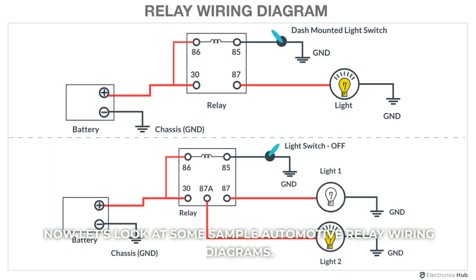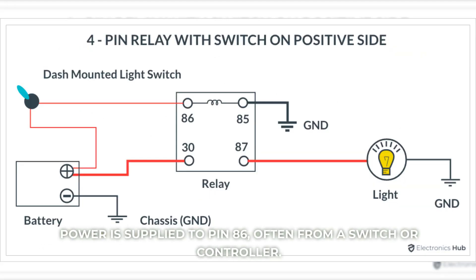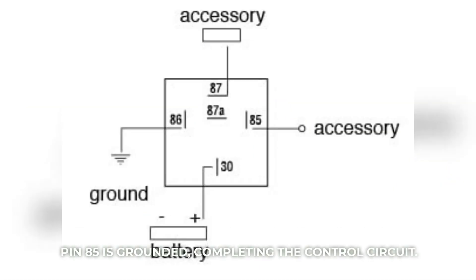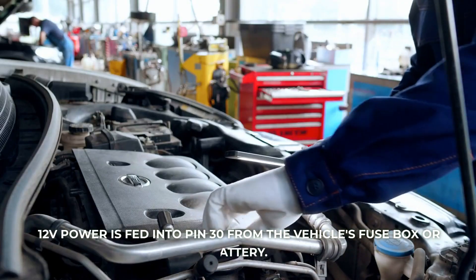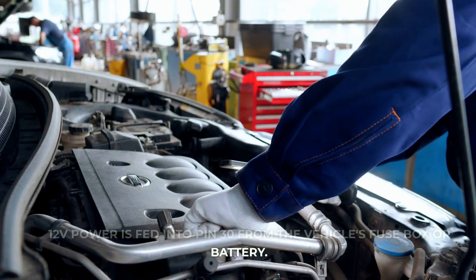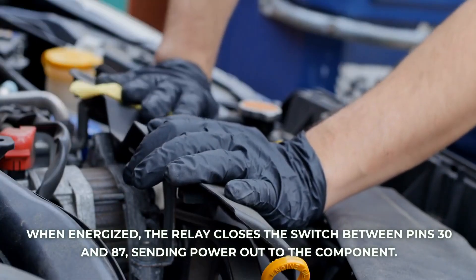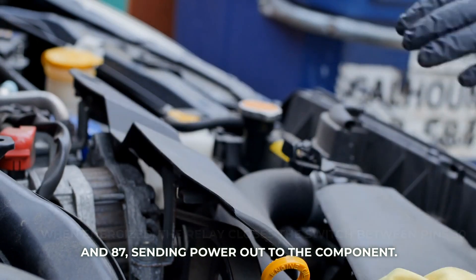Now let's look at some sample automotive relay wiring diagrams. We'll start with a standard four-pin relay found in many cars. Power is supplied to pin 86, often from a switch or controller. Pin 85 is grounded, completing the control circuit. 12V power is fed into pin 30 from the vehicle's fuse box or battery. When energized, the relay closes the switch between pins 30 and 87, sending power out to the component.